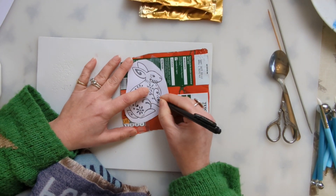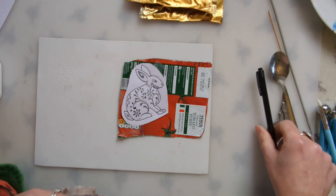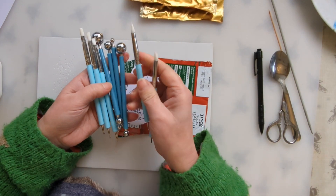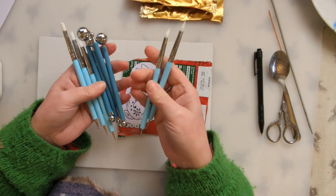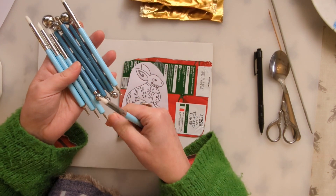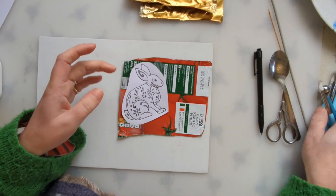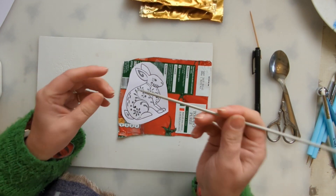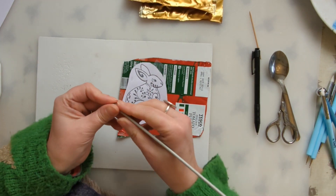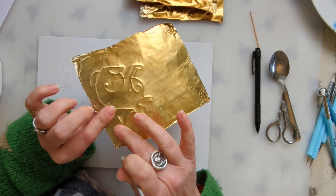The nice thing about doing it with the biro is you can see which lines you've already gone over. I've got various embossing tools picked up over the years from Amazon, with different sized balls on the end — quite useful if you want to do more of this. But if you haven't got those you could use something from home, like a knitting needle with a pointy end, or something with a bigger point. You can see the difference in the lines.